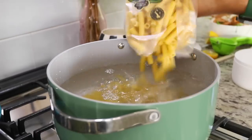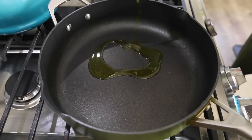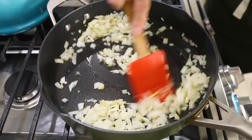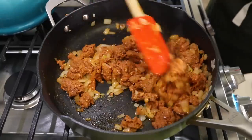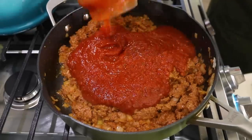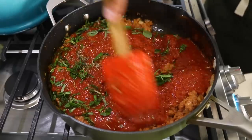First things first, we'll salt some boiling water and then cook our ziti to package instructions. As that cooks, we'll add some olive oil to a pan and sauté some onions and garlic. After a few minutes, we'll add in some plant-based sausage — we're using Beyond Meat here, but you can use whatever you'd like. Once that's nice and cooked through, we'll add in some marinara sauce. We're using Rao's. We'll also add in some Italian seasoning and some fresh basil and mix everything together until it's fully heated through.